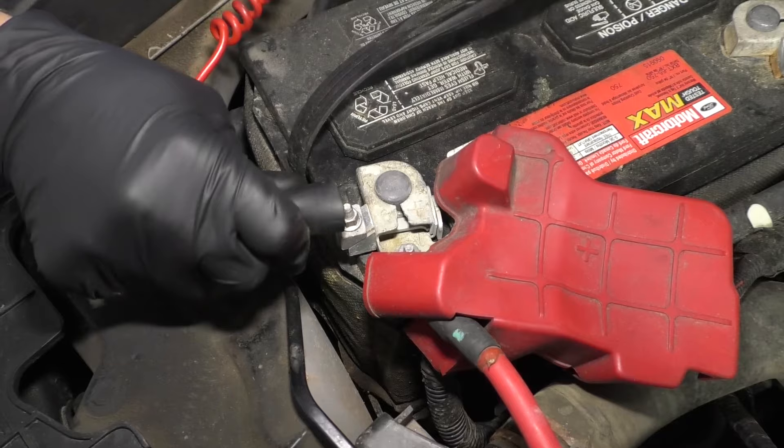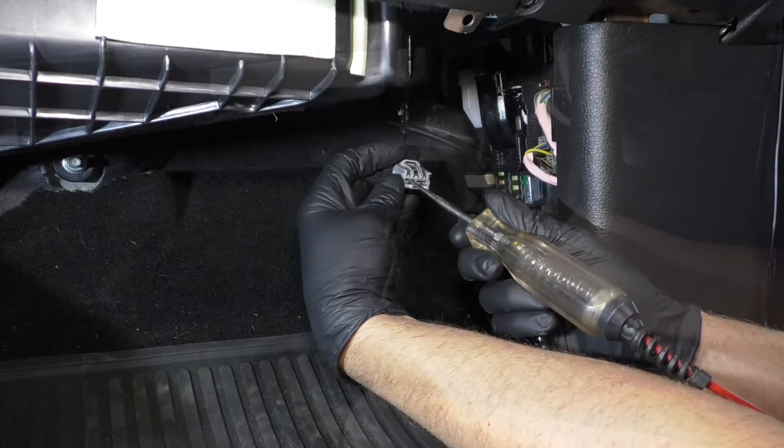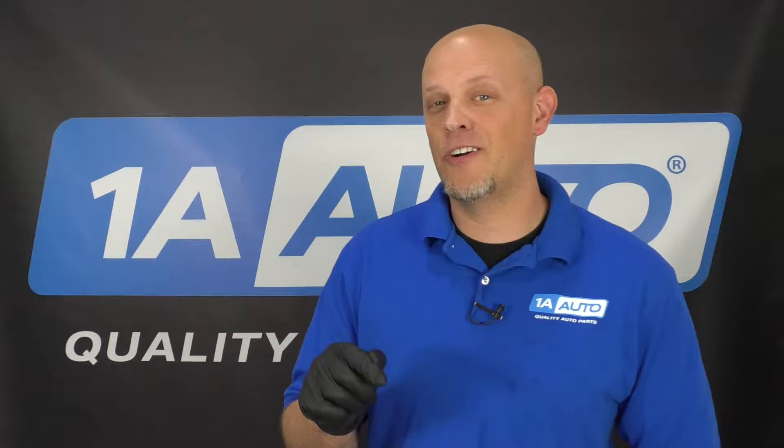Now if you were to check for ground, you would put this end on battery positive, go to the battery on the positive terminal, and then check the other end. So you have power and ground at the connector — that means everything in front of that connector is working. The problem is with the blower motor and it needs to be replaced.